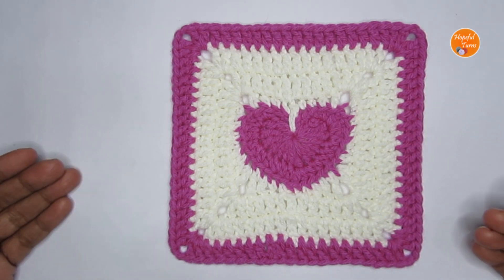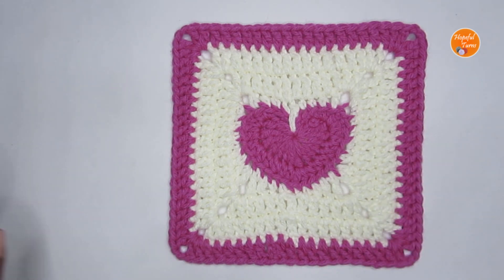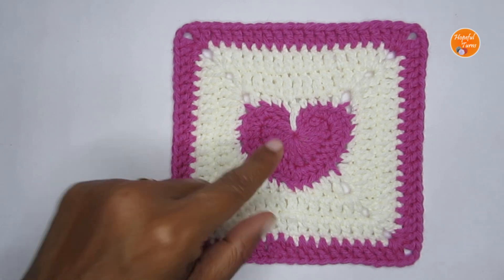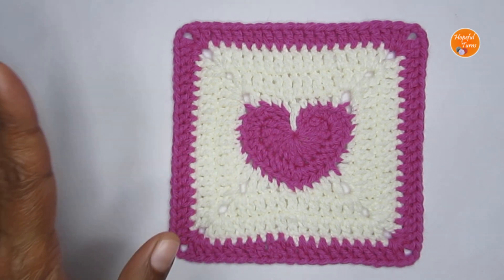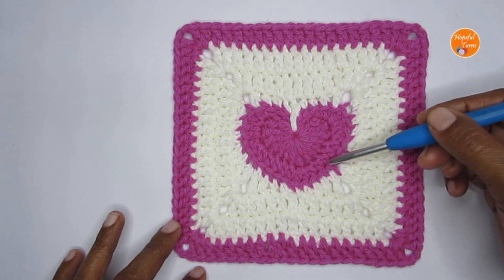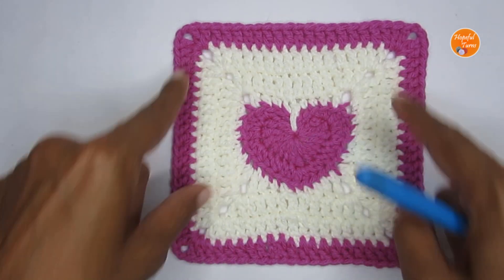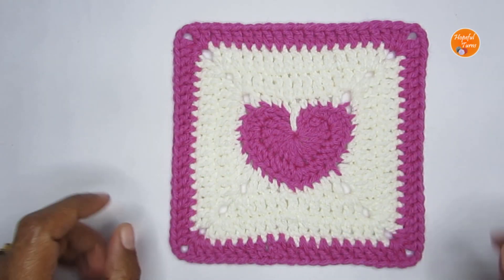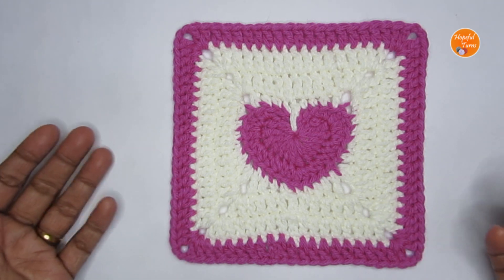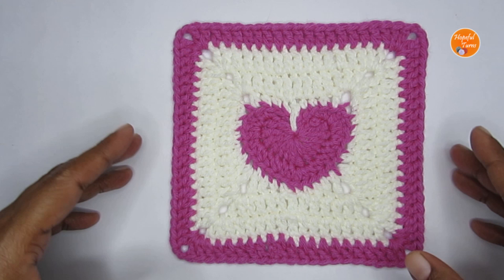If you want to make it bigger, I've explained in the tutorial how to add more rounds. You can also make it smaller. To make the heart into a square, you'll need to go at least up to round four: two rounds for the heart and two rounds to convert the heart into a square. You can definitely use this to make a crochet blanket, bags, sweaters, or cardigans.